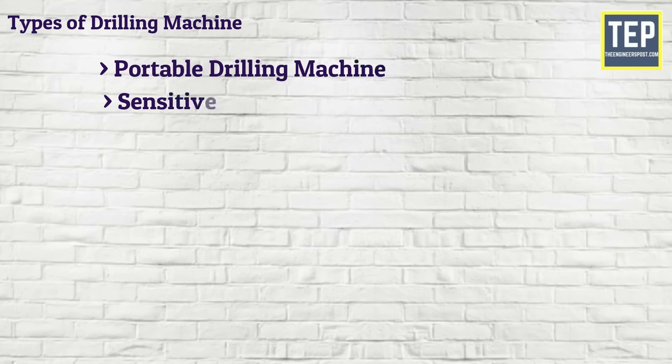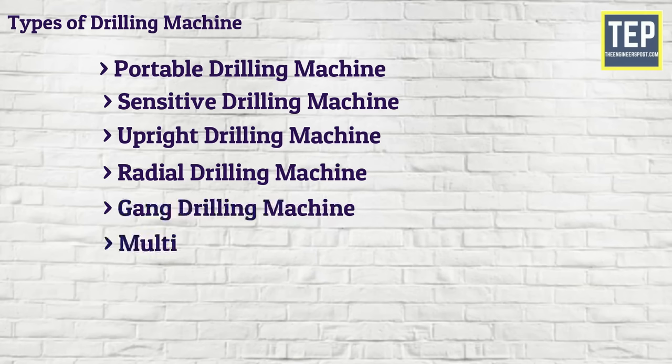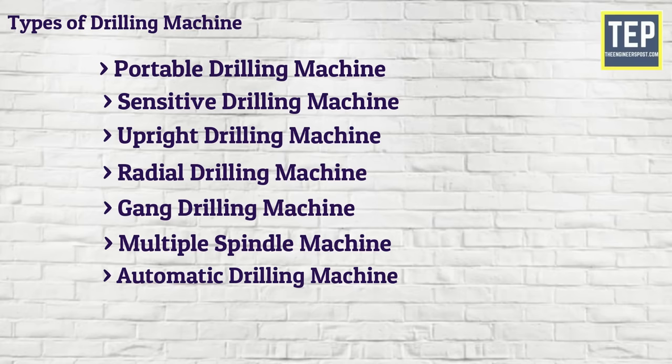There are eight different types of drilling machines: Portable drilling machine, Sensitive drilling machine, Upright drilling machine, Radial drilling machine, Gang drilling machine, Multiple spindle machine, Automatic drilling machine, and Deep hole drilling machine.